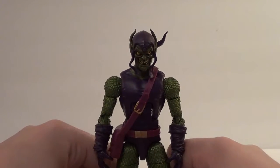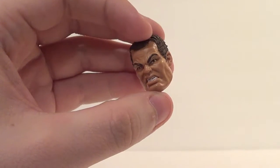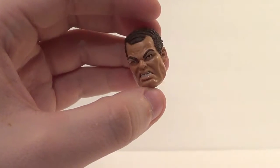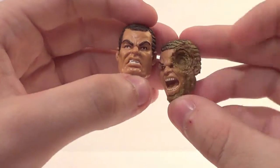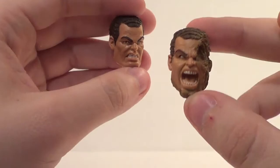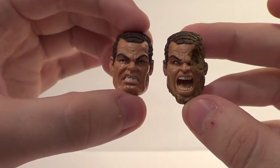Now I'm going to show you his accessories. These aren't really his accessories, but they are for the Sandman Build-A-Figure. You get this head, and also this really cool interchangeable head. I'll definitely be displaying Sandman with this one. Very cool, very unique, they're really nice.